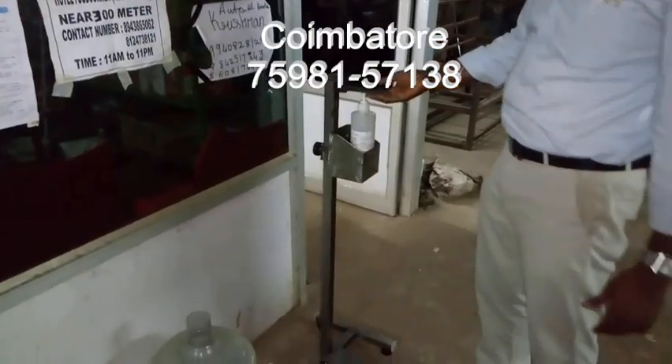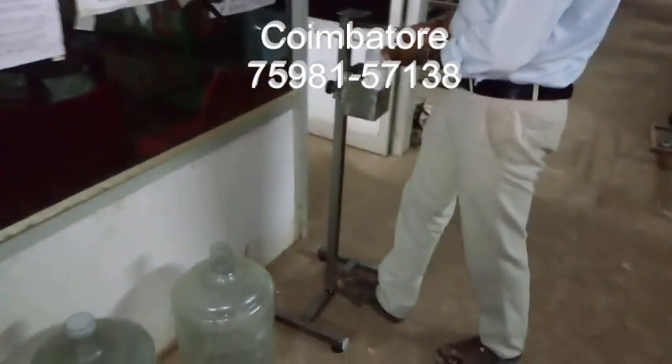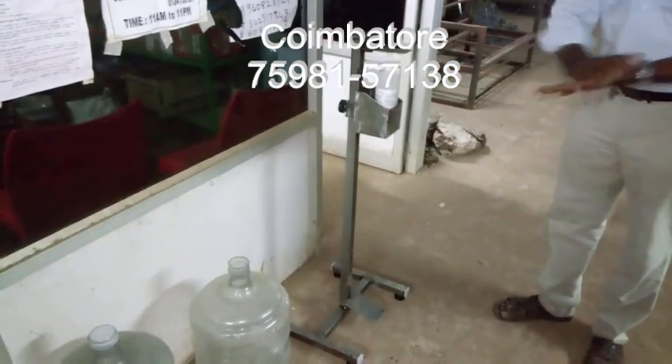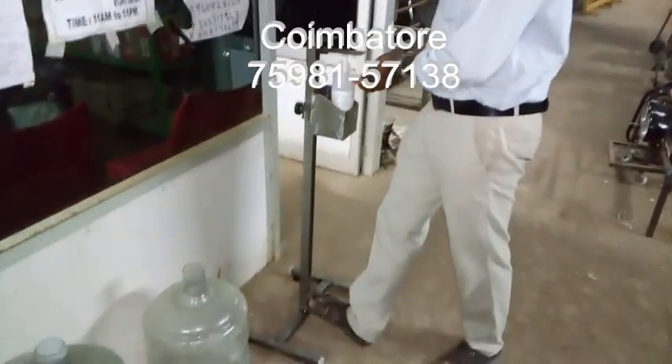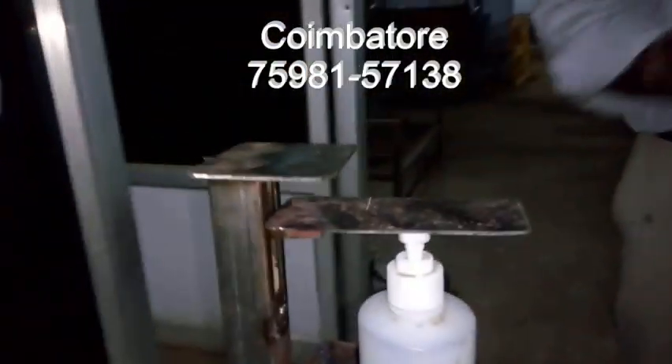This is the pressure arrangement. This is the energy supply. Then, this is the foot operation mechanism — you just press it.